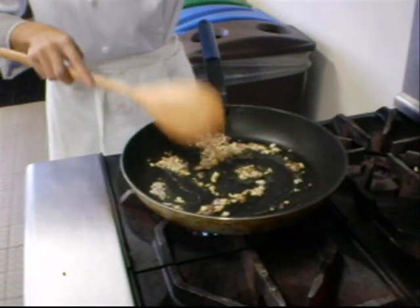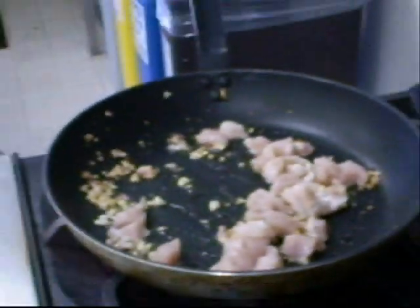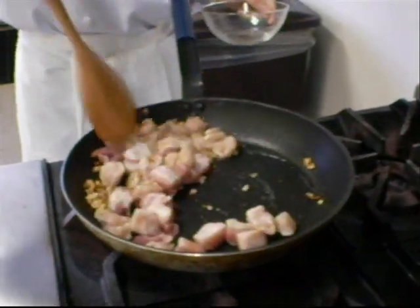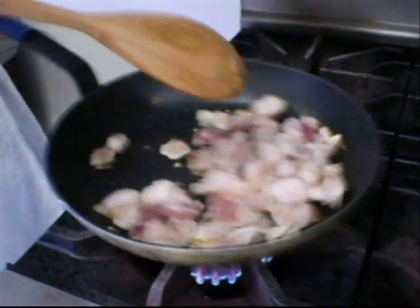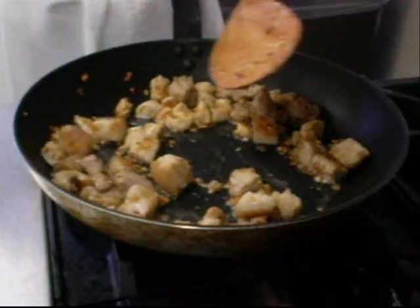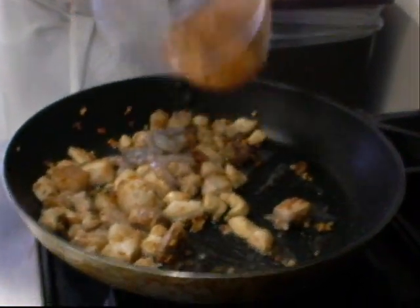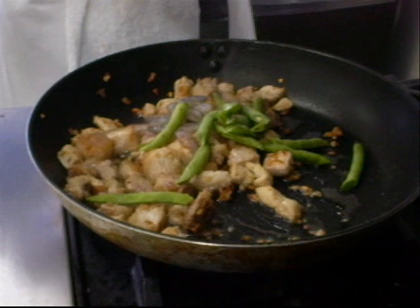Add the chicken and add the pork. Fry until lightly brown. After browning the pork and chicken, add the prawn, beans, and carrot.